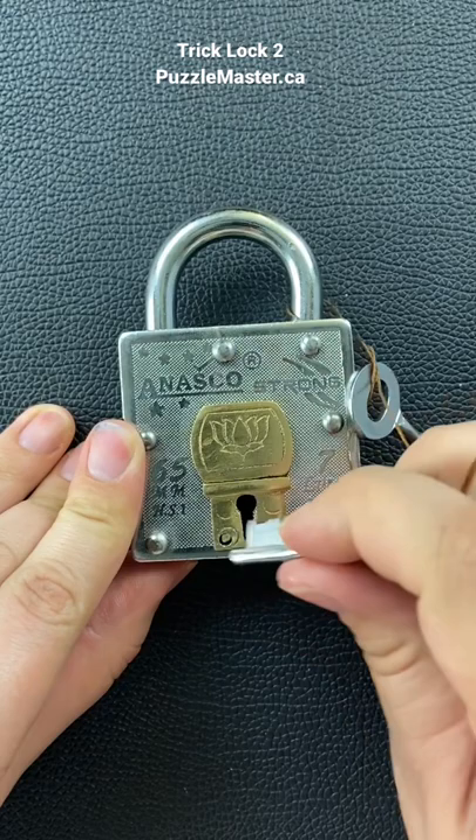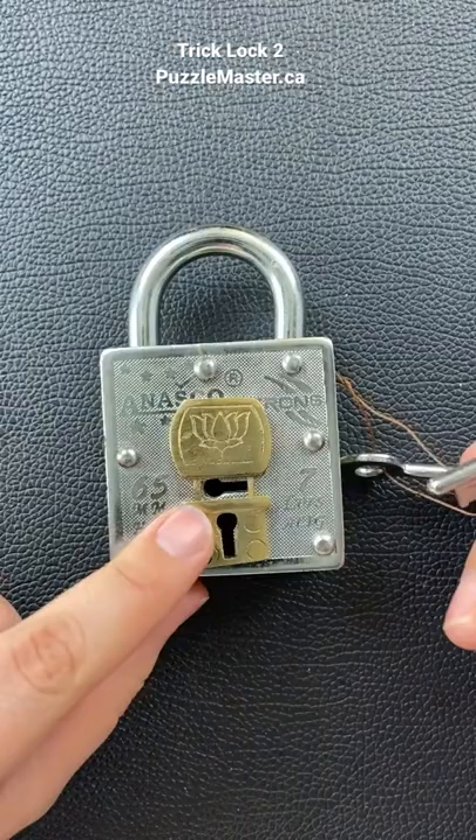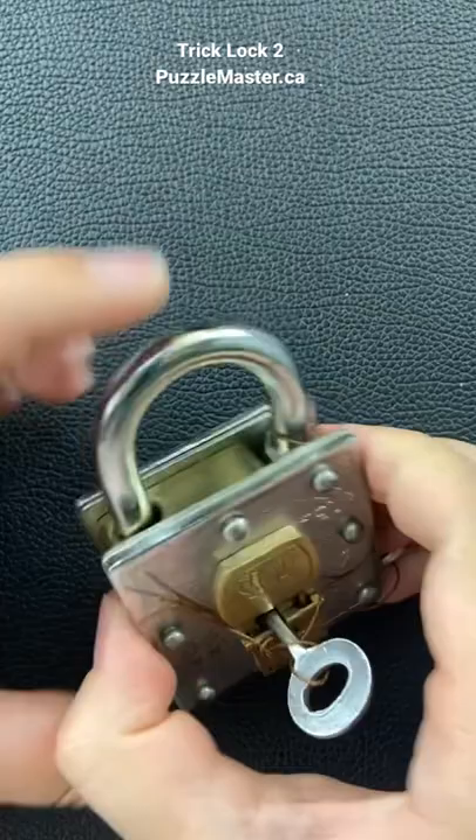And so once you push that button, that opens up the actual keyhole that you will use to unlock the puzzle. And there you go, you got your little trick lock open. Such a cool little trick. Did you enjoy this Trick Lock 2 Puzzle? Go check out some of the other locks like it at puzzlemaster.ca.